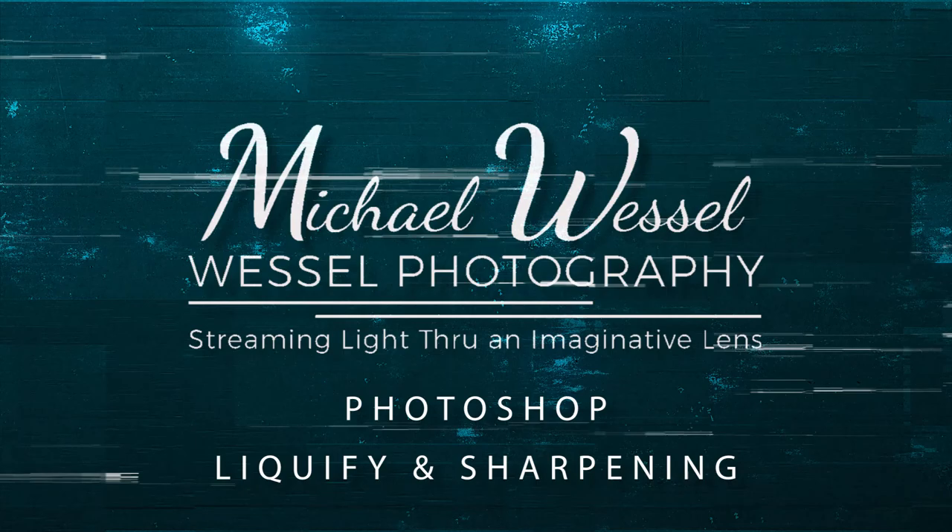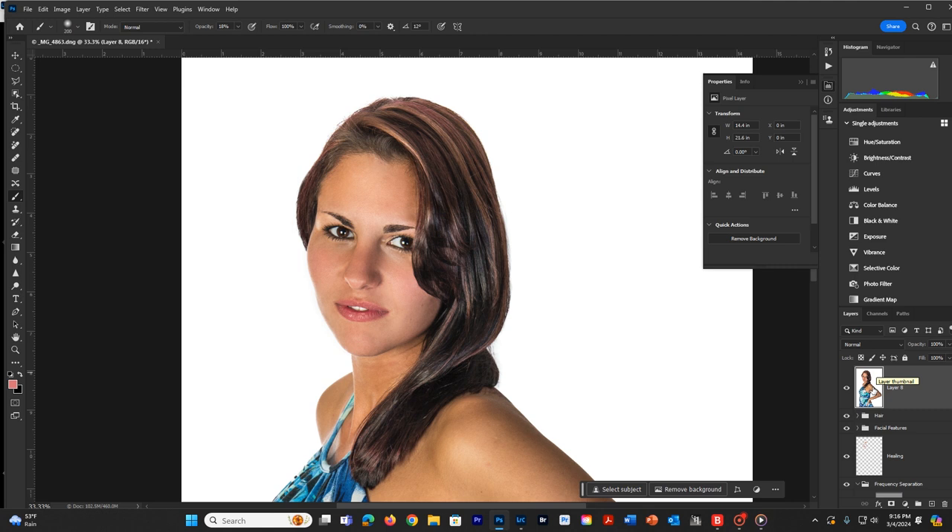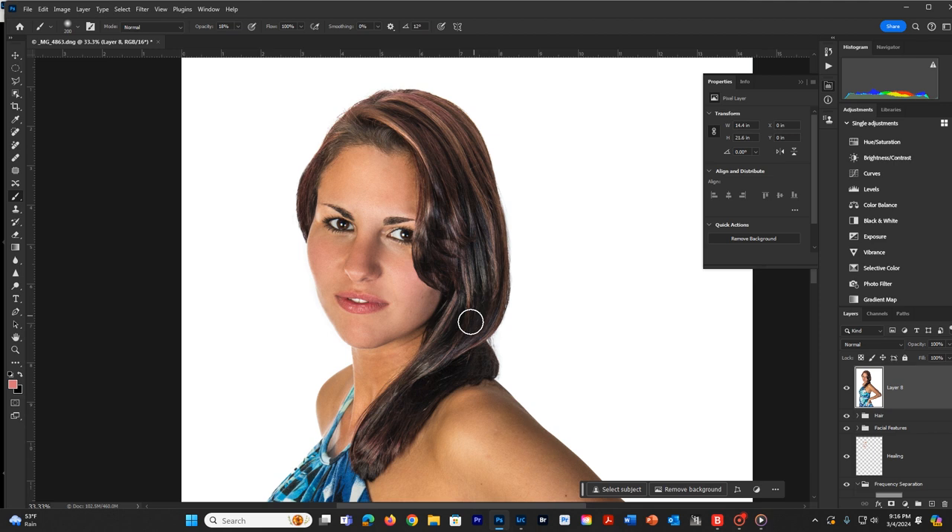Now that we're back, we're going to look at sharpening our image, and also we're going to look at doing some liquefy to our image to actually adjust maybe the nose and lips and things like that and make them look a little bit better. To do this with liquefy, we're going to need to be on the top layer and create a composite layer just above the hair here. We've pretty much completed this - let's just say we're almost done.